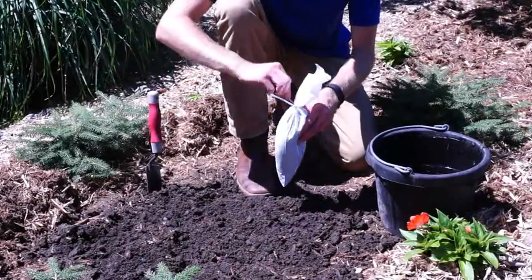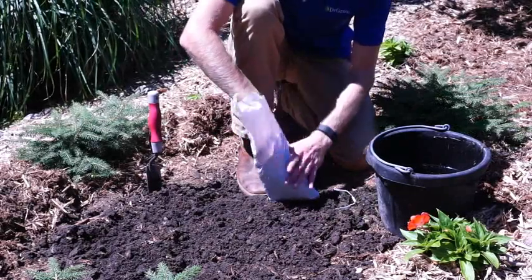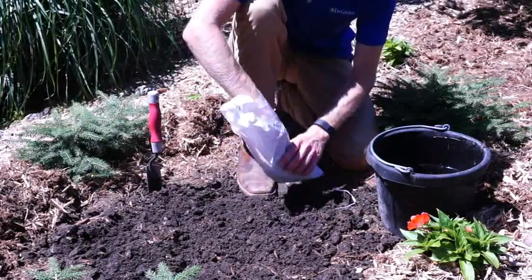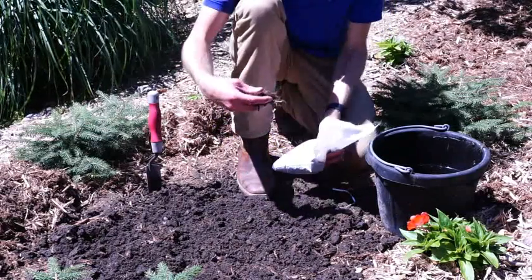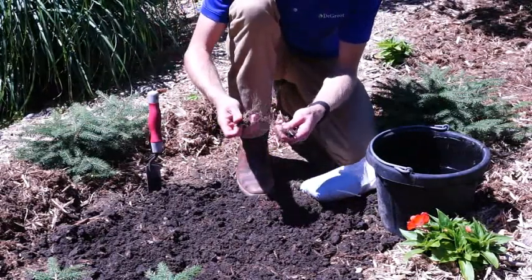To plant, carefully remove your plant from the plastic bag by undoing the twist tie and gently pulling on the stem or crown of your plant until it has exited the bag. If your Convaleria came in a bundle, separate the bundle into individual root pieces.